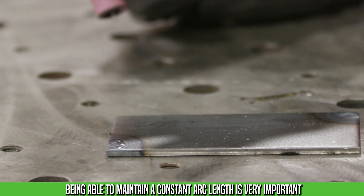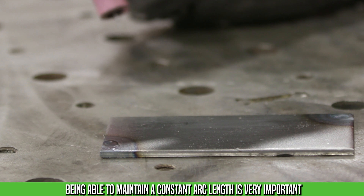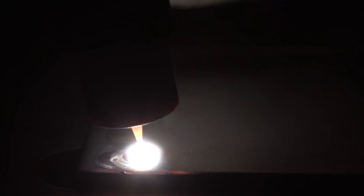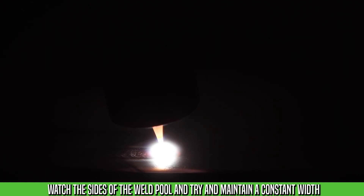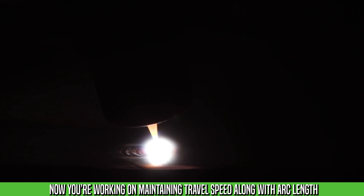Once you've done that a few times and you can maintain your tungsten-to-work distance, we should work on doing some lines and controlling the advancement of the puddle across the plate. Reinitiate the arc, get a puddle formed, and work on maintaining that puddle at a certain width while you travel along. Make sure you carry the puddle — don't get too far ahead of it. Stay nice and close. When you get to the end, let off the pedal slowly and move your torch around at the same time to avoid a crater.